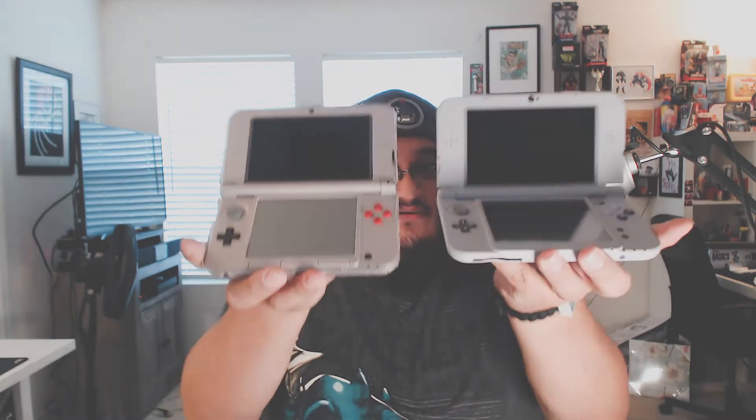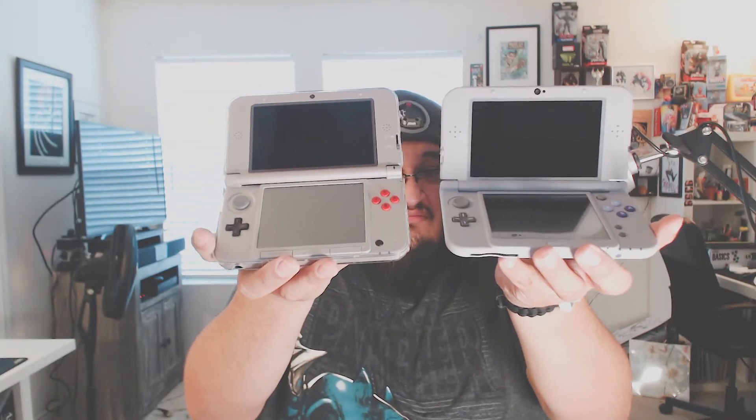First thing I can tell is that the hinge on this thing has definitely been improved coming from the older one. The older one clicks when you open it; this one doesn't really click, it just kind of has a more muted feel. The screens are almost identical. You can see the camera on this one is a little bit different — this one has dual cameras, two cameras on the back, and this one also has two cameras on the back. The game cartridge slot on this one goes on the bottom, whereas on the older one it goes on the top. But overall everything else looks pretty similar.